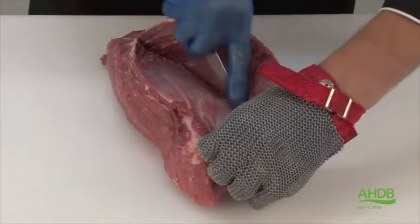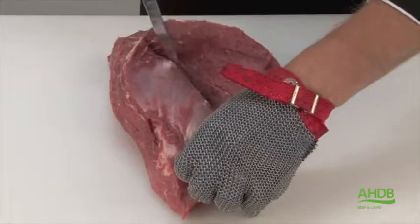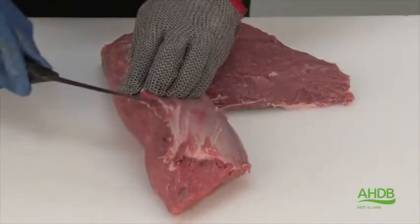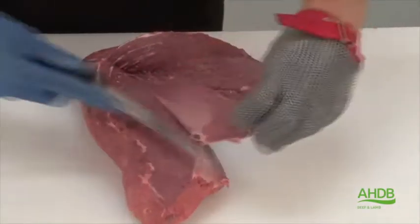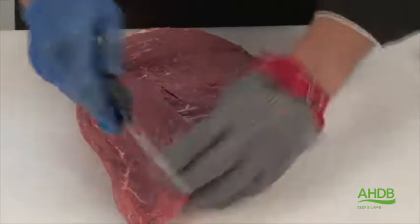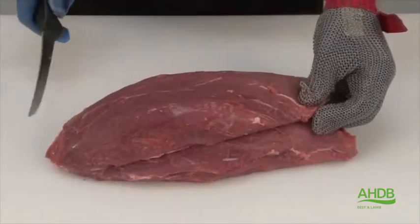The crystal runs almost to the end of this muscle and is now removed. And as you can see, this leaves us with a muscle with a very fine, tender grain.